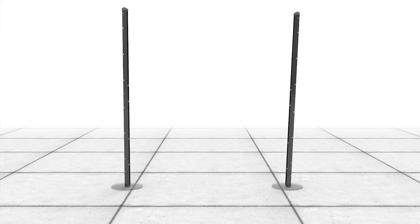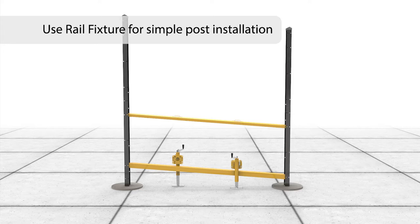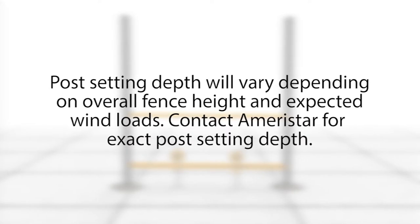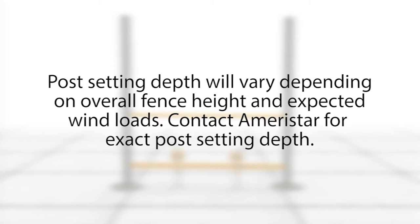Next, install posts at the specified on-center dimensions using the Matrix rail fixture. The rail fixture allows for a simplistic and foolproof post installation. Post setting depth will vary depending on overall fence height and expected wind loads. Contact Ameristar for exact post setting depth.